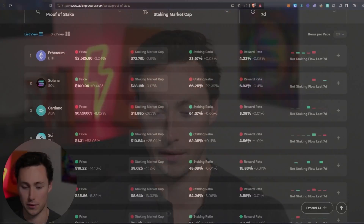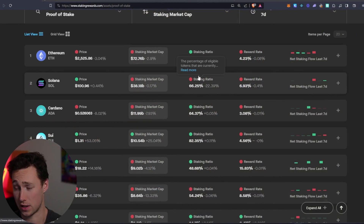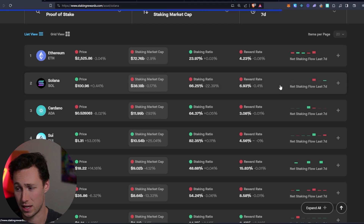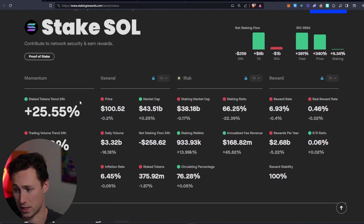To start, let's look at the current rewards for staking Solana. If we go to stakingrewards.com, this shows the staking rates on various proof-of-stake blockchains. We can see that the current reward rate for staking Solana is 6.93%. Note this will fluctuate slightly — it's currently down 0.4% over the past seven days.